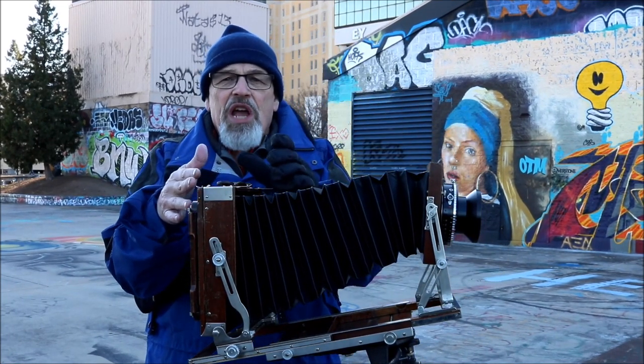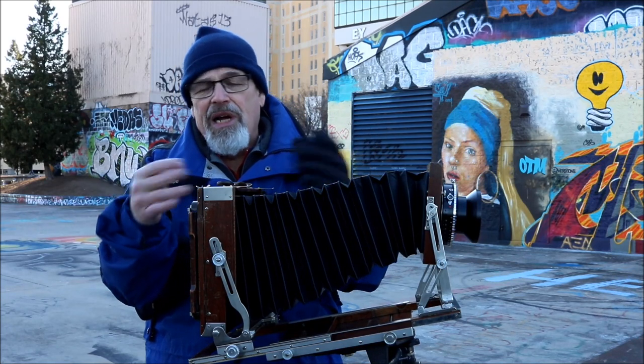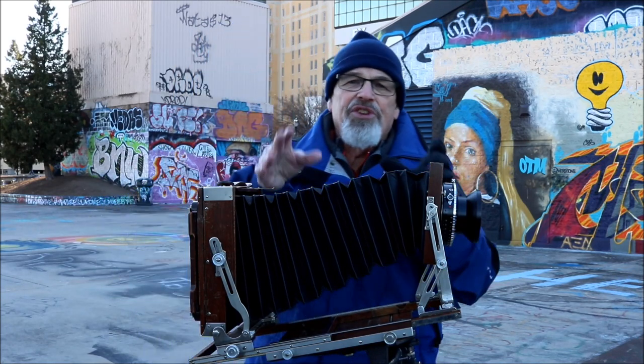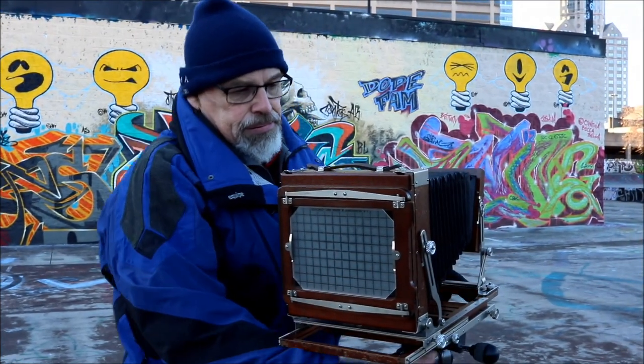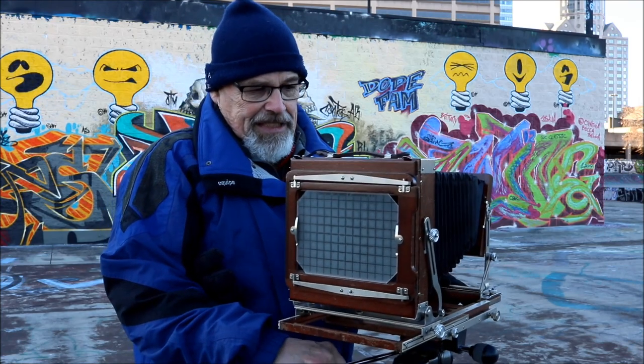These are ways that the view camera accomplishes things that a fixed 35mm or Hasselblad simply can't do. So I'm going to bring the camera back to level.